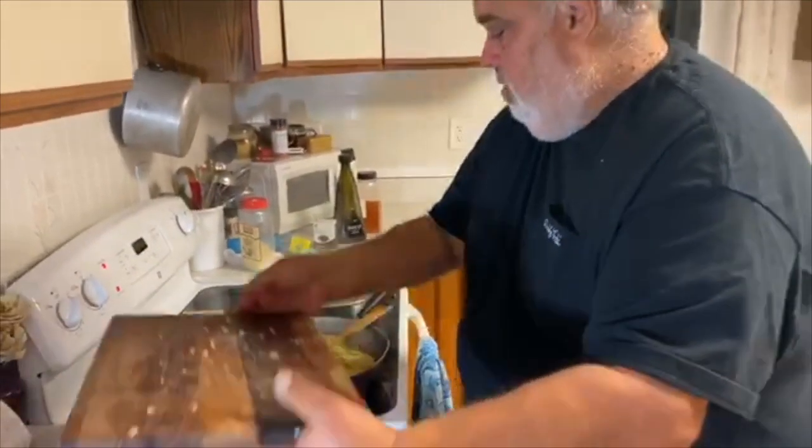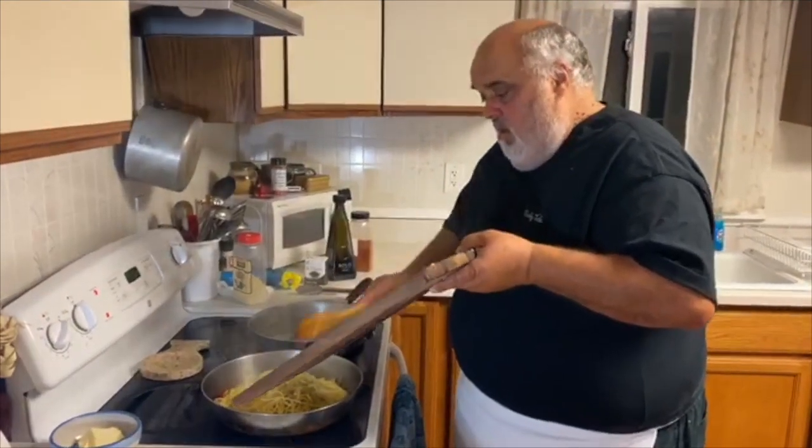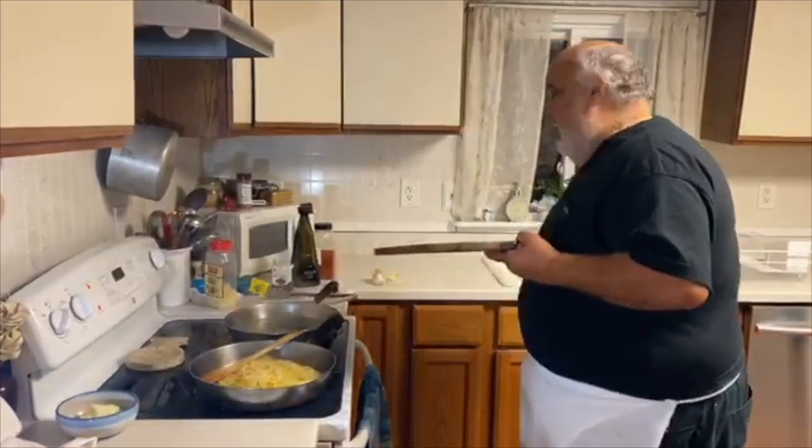Look at this — I'm not going to waste anything. We're just going to tidy up, turn the fire down a little bit, we'll be right back.